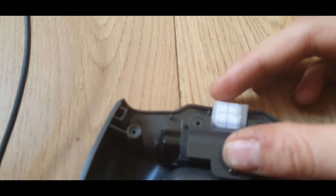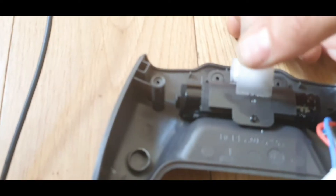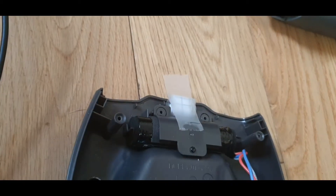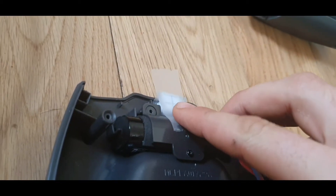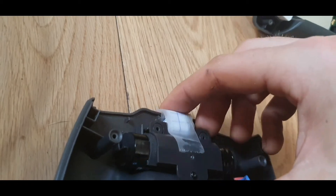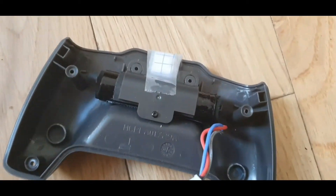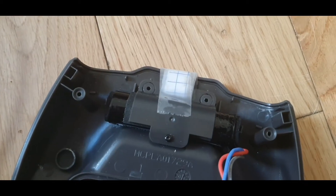Now I'm going to try and stick this down. Get that nice and straight, stick a bit there. And I'm basically just going to put that down there. Now I haven't tested this yet, so let's see if it works.